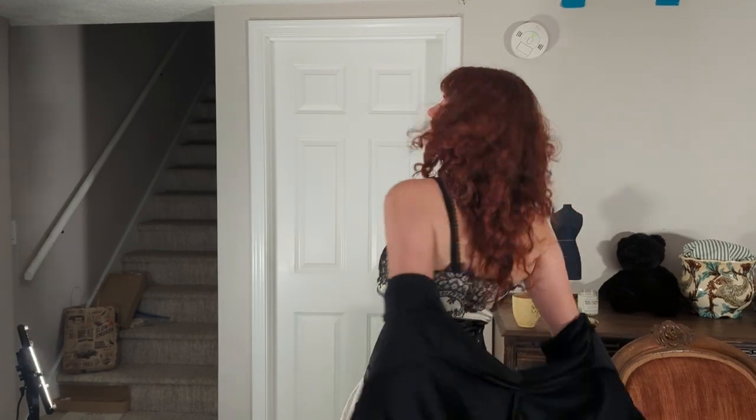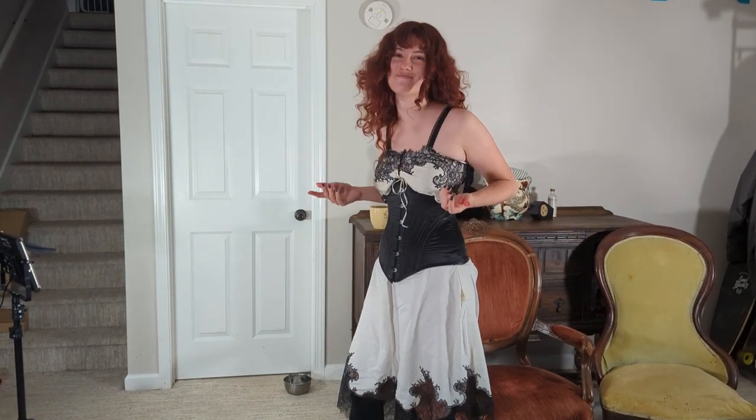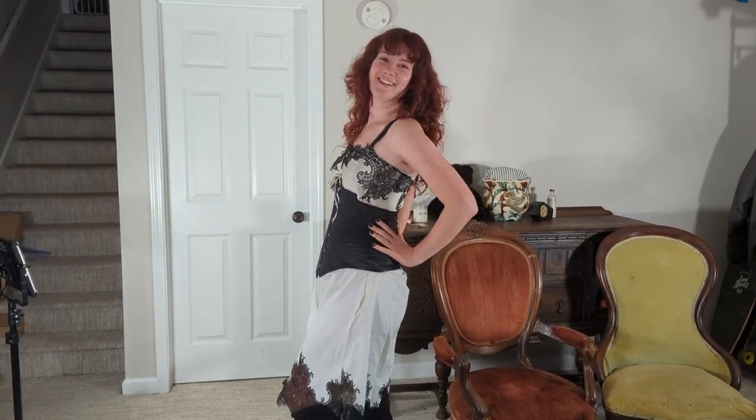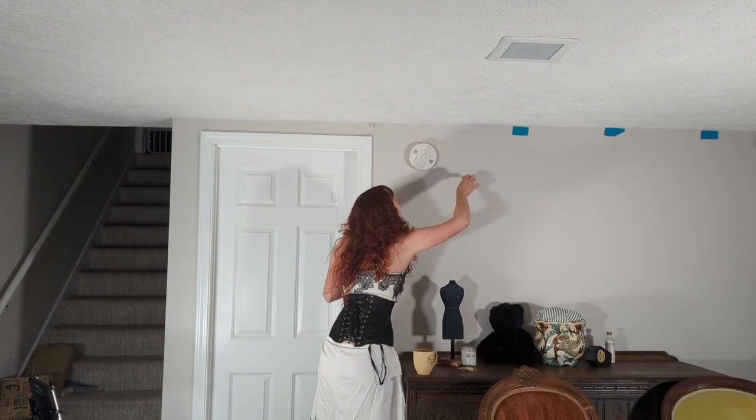Behind-the-scenes outtakes: Maya tries out an Anastasia impression, jokes about how to show off a bra on camera, and encounters a spider — deciding the house must be burned down. Various false starts for the intro are mixed in, along with some playful banter with what appears to be a cat.